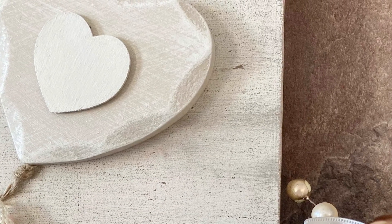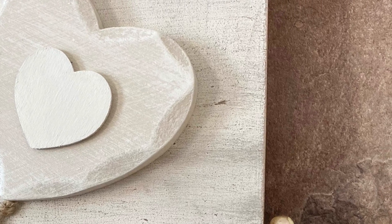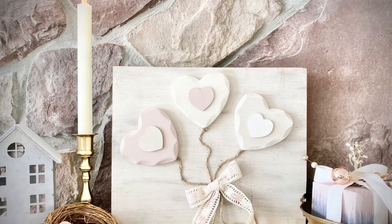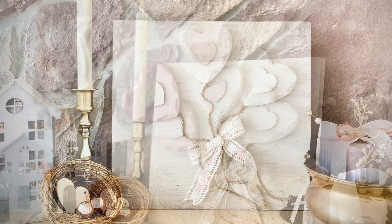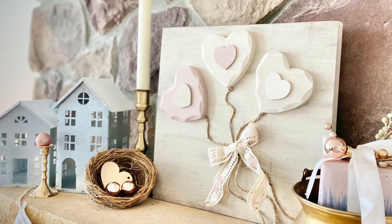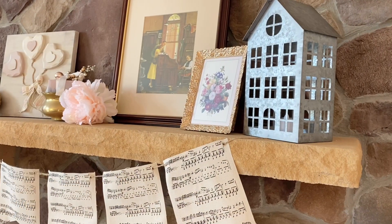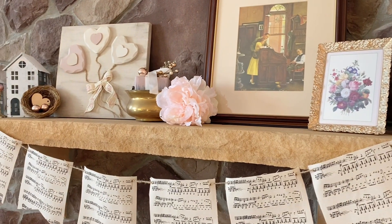I'm so happy with how this turned out. It's the perfect addition to my Valentine's Day decor, and it is quite the transformation from the two items it started as. Let me know in the comments how you liked it — did you learn any tips, tricks, or techniques for your next painting or DIY project? I'd love to hear it! Please hit that subscribe button — thanks for watching, guys!